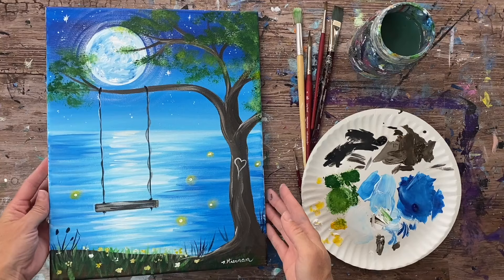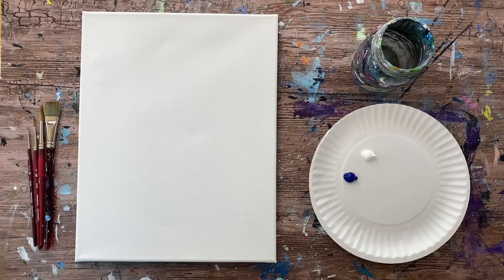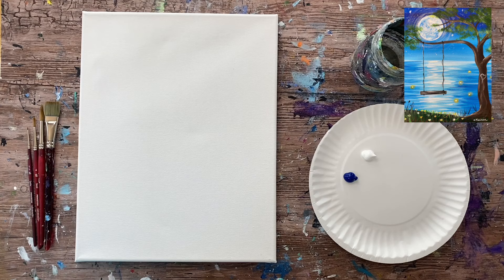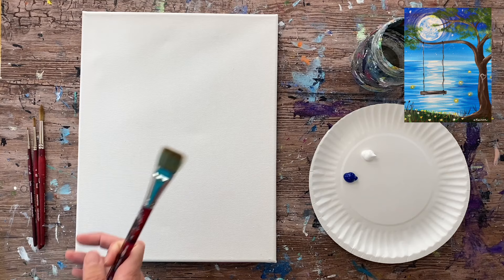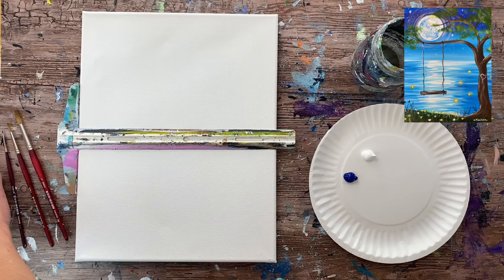Hi there, it's Tracy Kiernan from stepbysteppainting.net. This acrylic painting tutorial is going to show you how to paint a whimsical swing summer scene. We have a tree, a lake, a pretty swing, a full moon, and little fireflies. It's a fun painting you can do for the summer or any time of year, and we're going to get started right away.